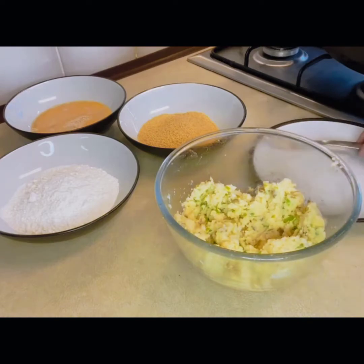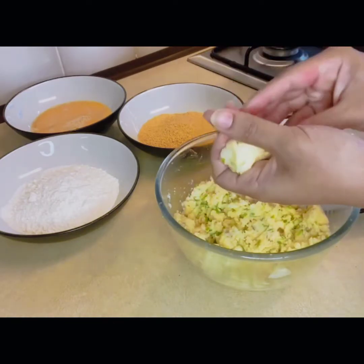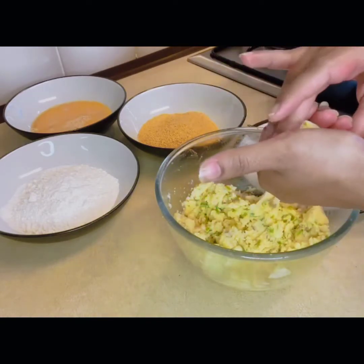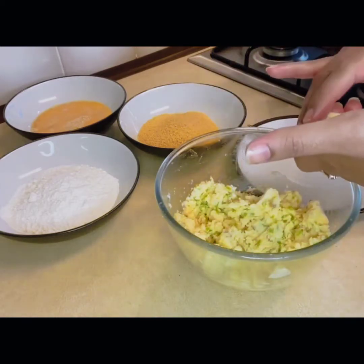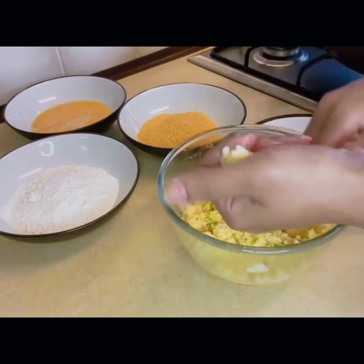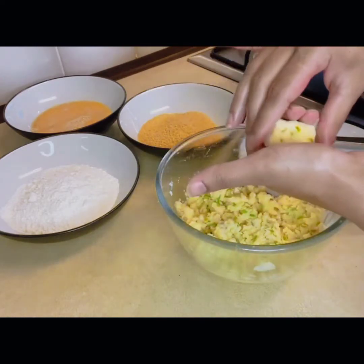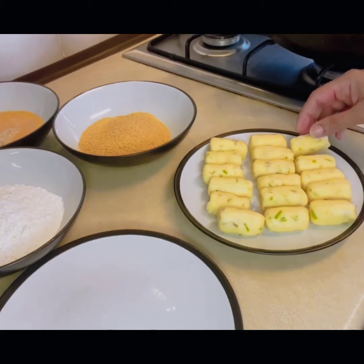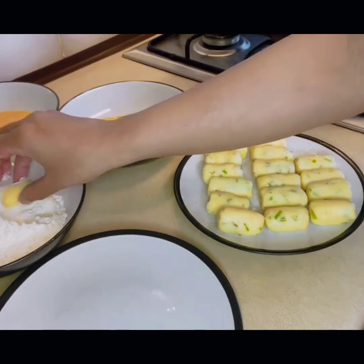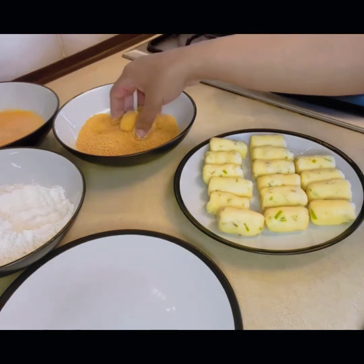Now I will make the shape — I will give this shape to all of the bites. I am going to put them in the shape of bites. Now we will dip them in the egg, then we will coat them in the breadcrumbs.